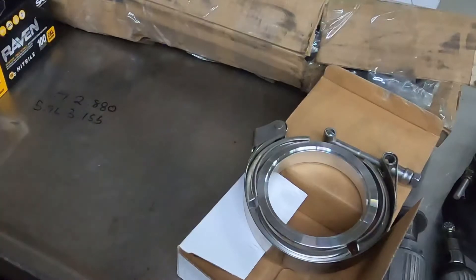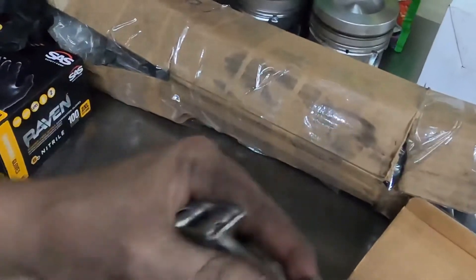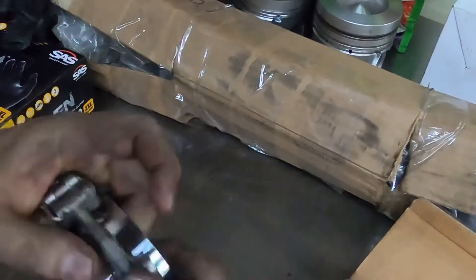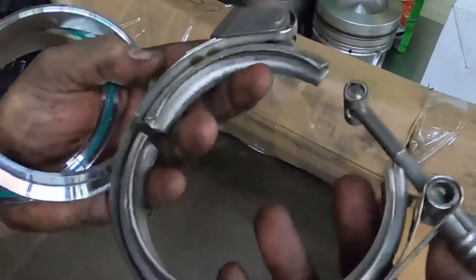These are the ones I just used on the first-gen project — nice heavy clamps. They do come with a jam nut, which is also nice because a lot of them don't come with the jam nut. They also have this quick-release band for the clamp, which is super handy if you've got to take it on and off.